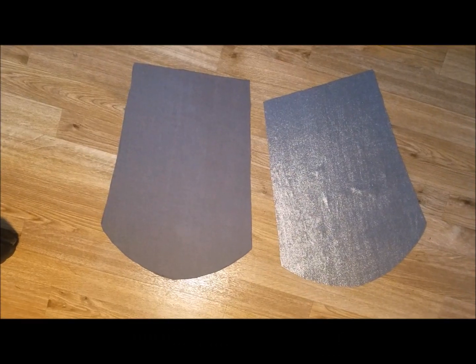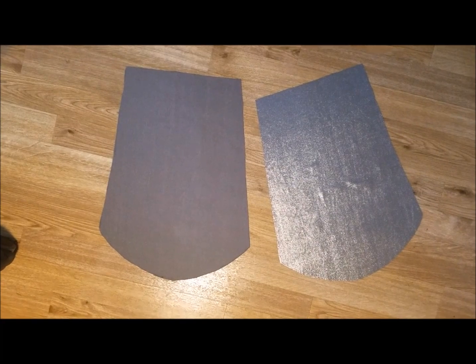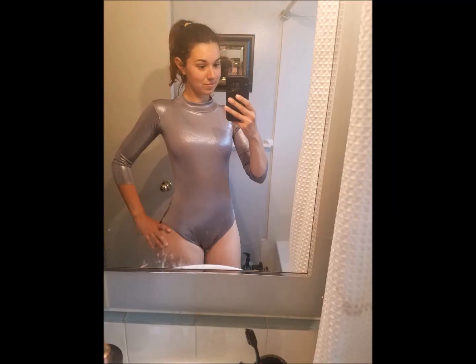Then this is the pattern that I used for the sleeves. I just folded them, sewed them, and assembled them to the bodysuit. And this is how it looks so far.